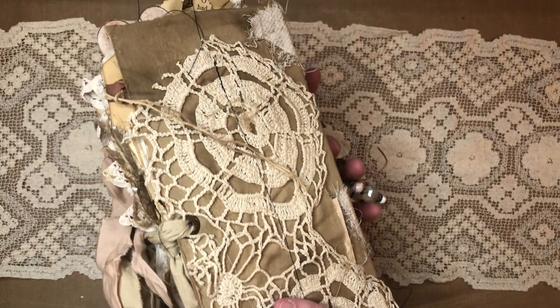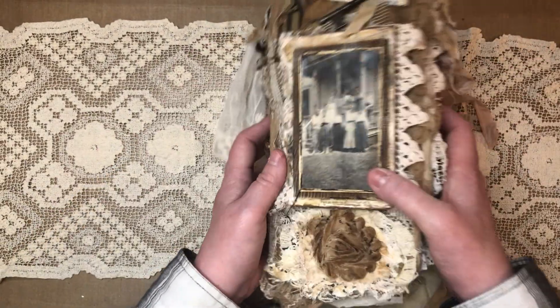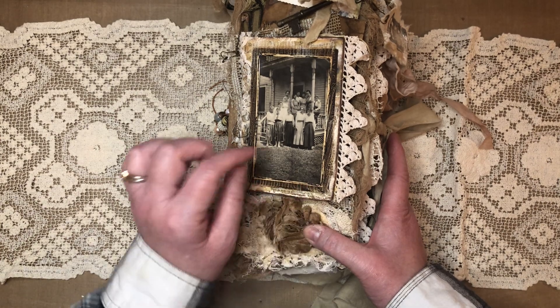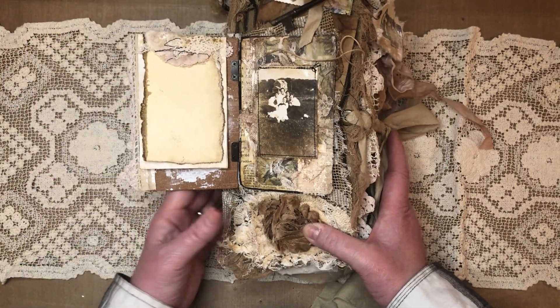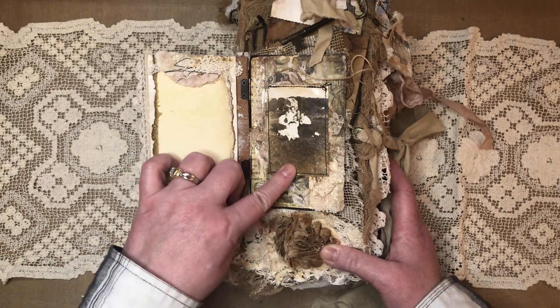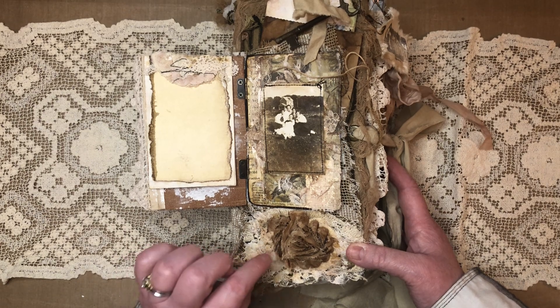And the back — we'll get to that in a minute. So the outside has a 3D element. This is an original photograph that I've used with some sewing. And you open that up and it's got a flip up here and lots of little paper for journaling and notes. Another original photograph here, and some grunged up stuff and laces, some vintage laces.